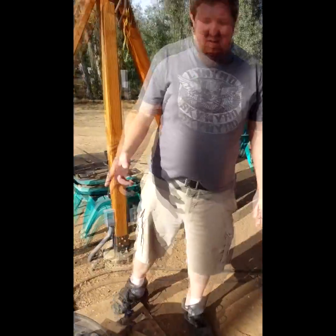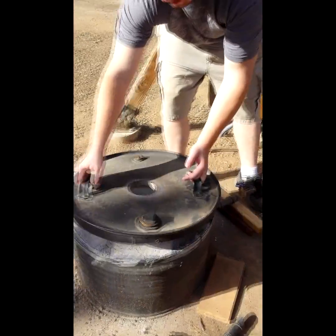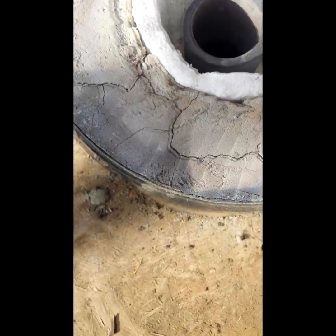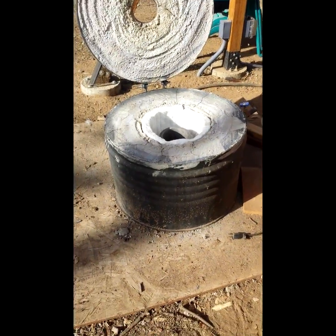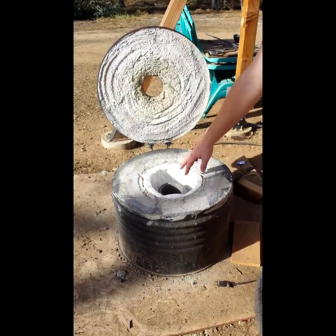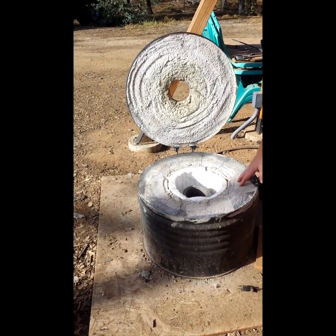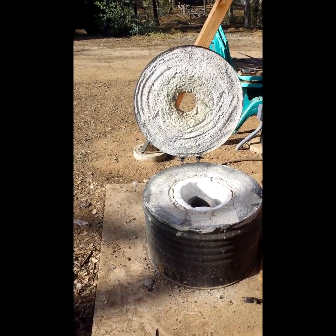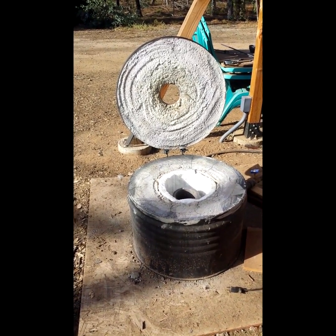So this is my foundry. I finally finished it. Let me open the lid here. The bottom of it is just a 55-gallon drum that I cut — I think 14 inches I cut it off. The inside of it was made using a five-gallon bucket, and I filled the gap with a homemade refractory cement: Portland cement, fire clay, sand, and perlite.